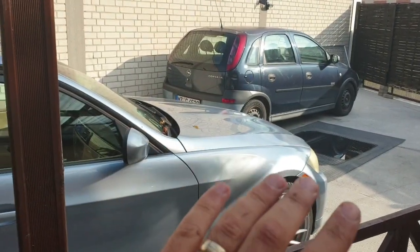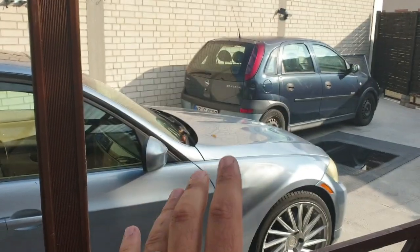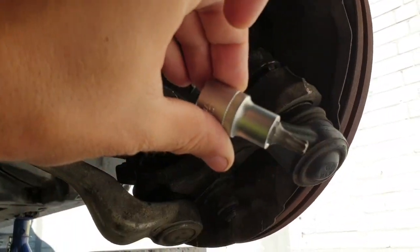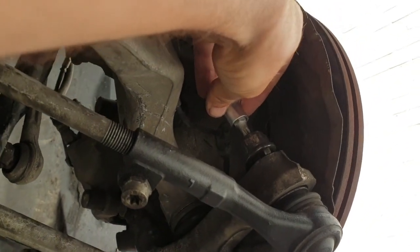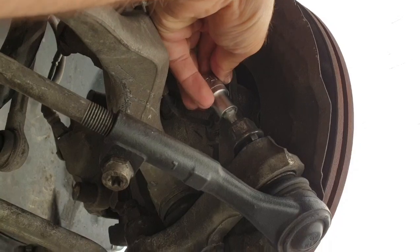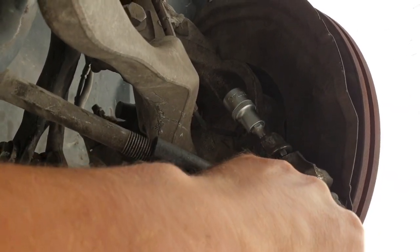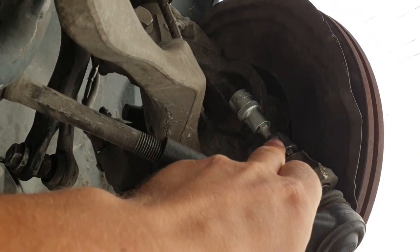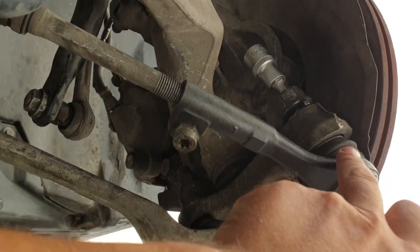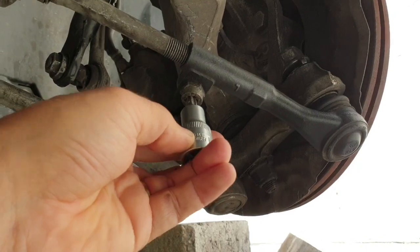At home it maybe won't be 100% accurate but it will be more than enough to drive the car till your next appointment. You will have to use your T40 inside the bolt - there is a torque bit in there. Put the T40 in there with a 21 spanner and you can undo this. You will use the T40 just to keep the bolt straight, otherwise it's going to spin in the ball joint.